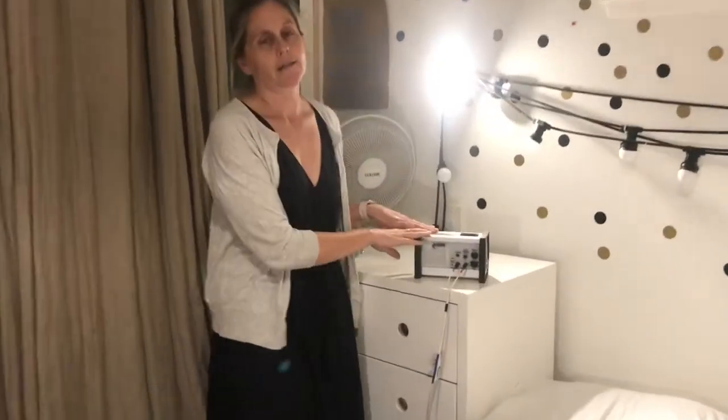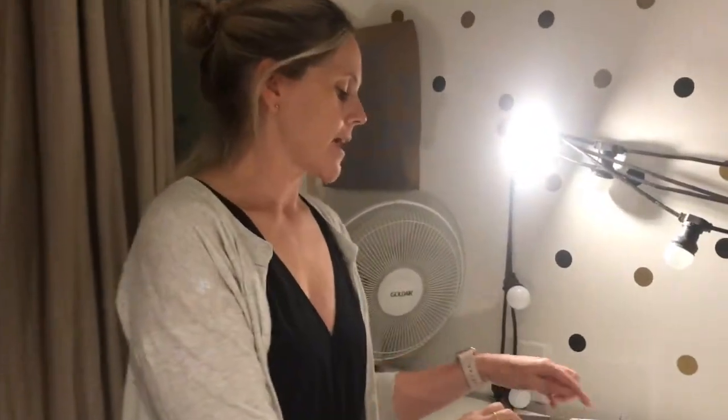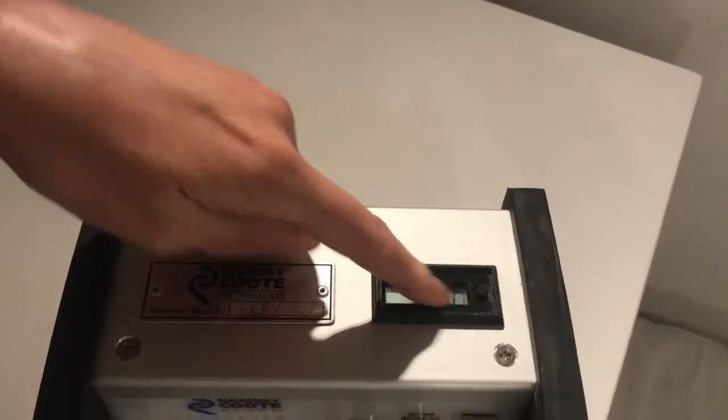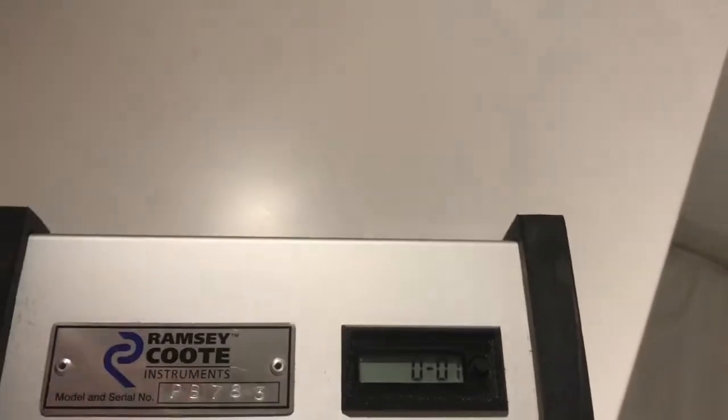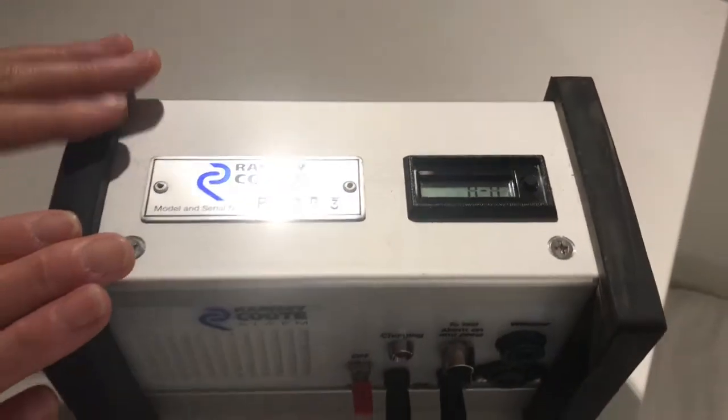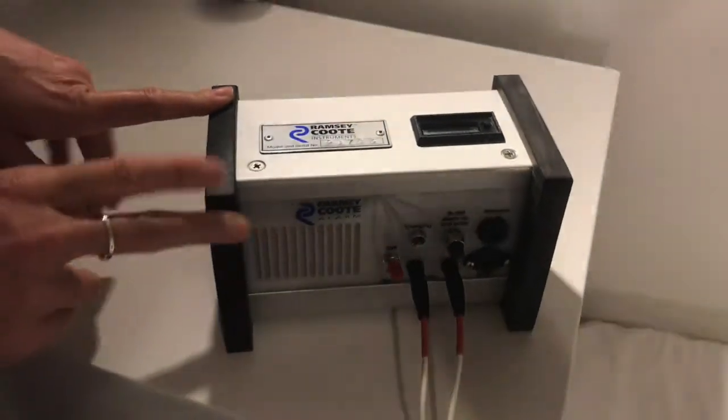One feature of this particular alarm, which is pretty cool, is that it has a little counter on the top to show how long it took. This one — can you see that? — seven seconds to turn the alarm off. And this can be really motivating for some kids who try and beat the clock.